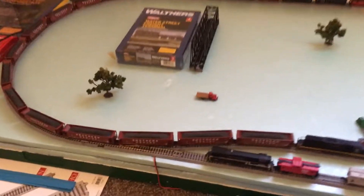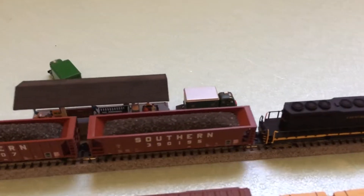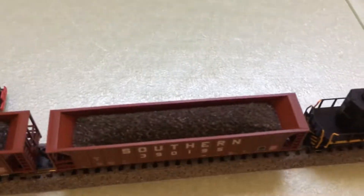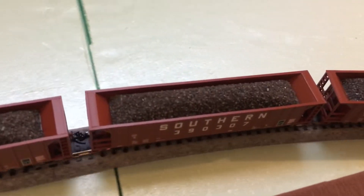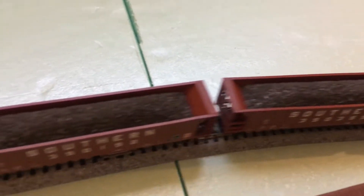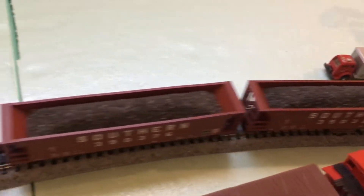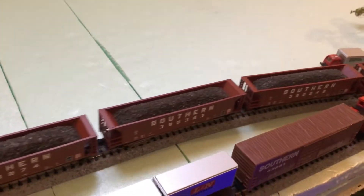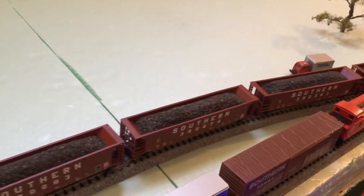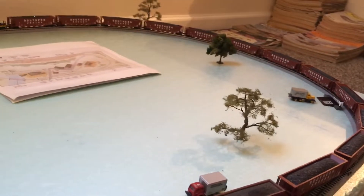It took me forever to do these coal loads, but as you can see they look pretty darn good — I think they look pretty awesome. They turned out well, and they've got that sheen, that kind of sparkle to them like real coal does when sunlight hits it. I think it being sand is what makes it do that.